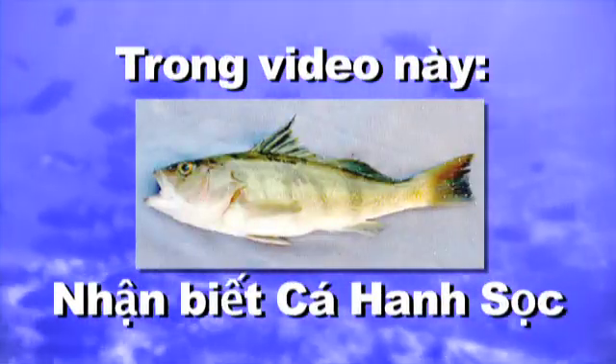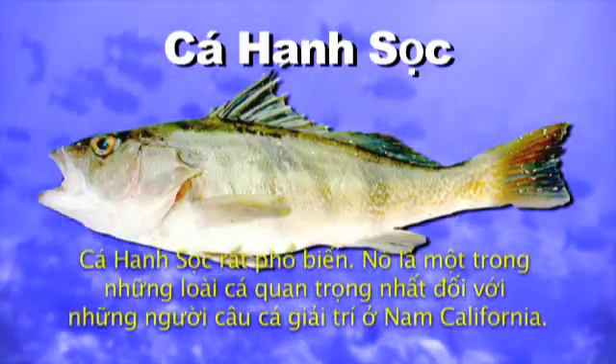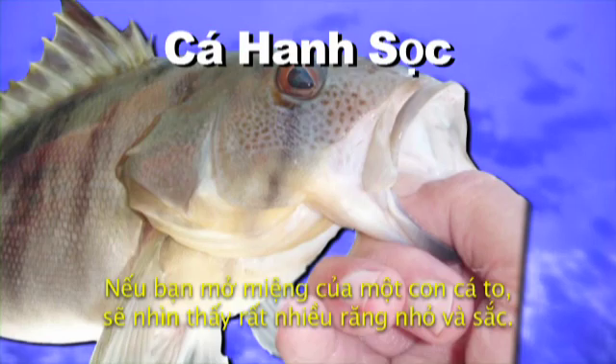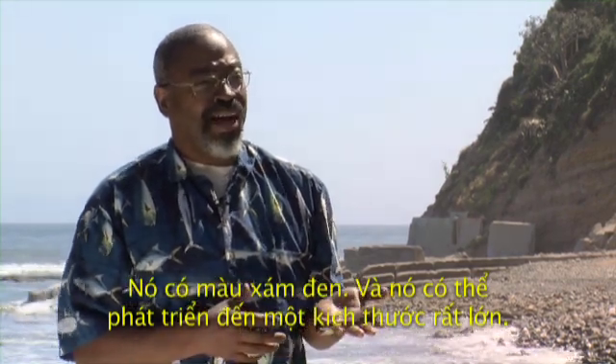In this video, identifying the Barred Sand Bass. The Barred Sand Bass is very common — it's one of the most important sport fish in Southern California. It has a bass-like shape and a very pointy head. If you were to open the mouth of a larger one, they have numerous small sharp teeth. It's a slate gray coloration and it grows to quite a large size.